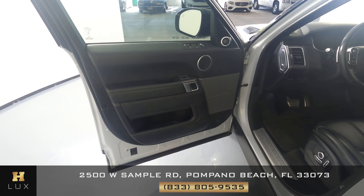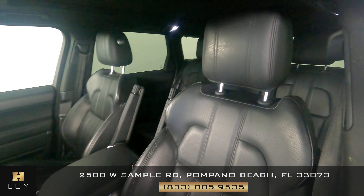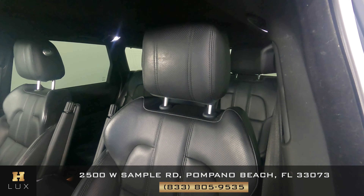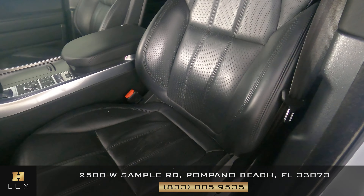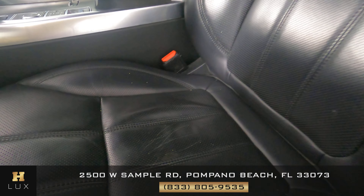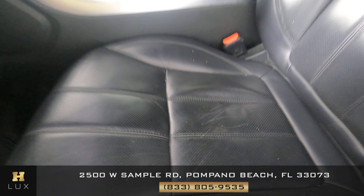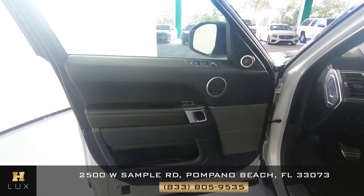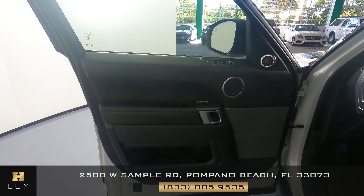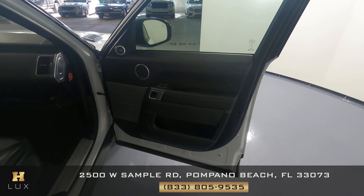Now let's move on to the interior. We're going to start by looking at the seat on the passenger side — we're checking the leather. In this case there are some minor scratches right in the seat, but everything else looks good. Let's now take a look at the door, and the door seems to be in perfect condition.